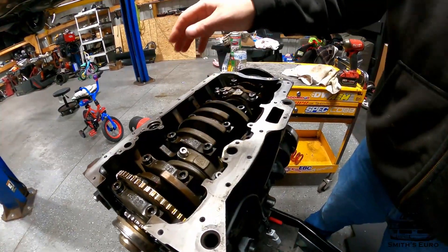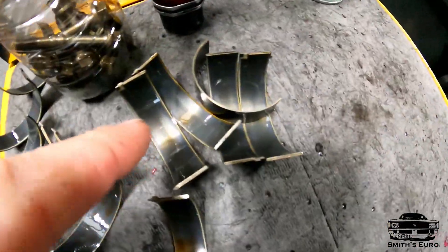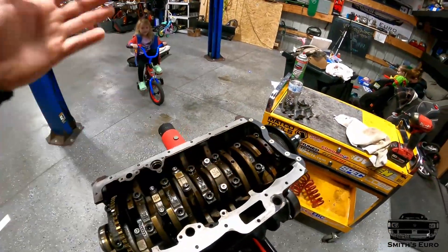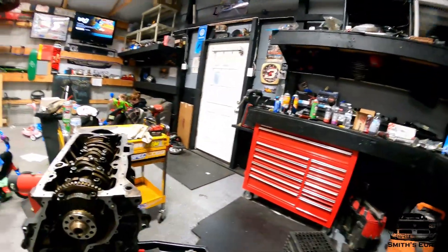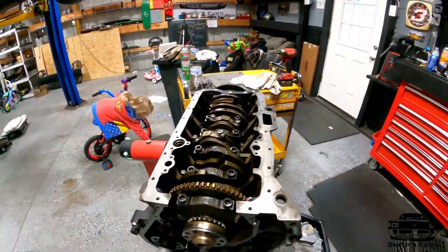We got all the new bearings in. Every single rod bearing I pulled out was perfect - these are all the upper ones, they always have a little bit of wear but everything was perfect. I'm confident down here. This is specifically so we can rev high - we're going to be using some really big cams, hopefully to at least 8,000 RPM. Now I'll show you how to put the lower timing chain section on. We got it on TDC.